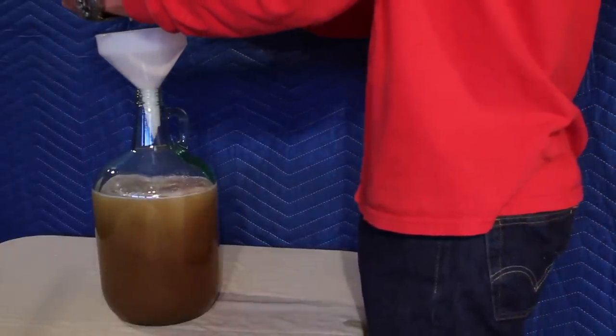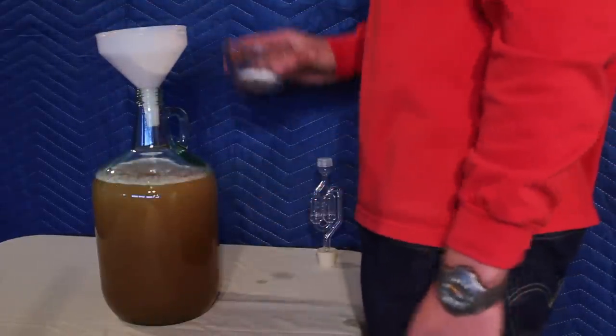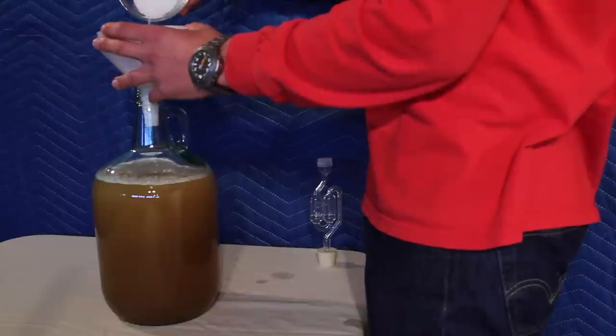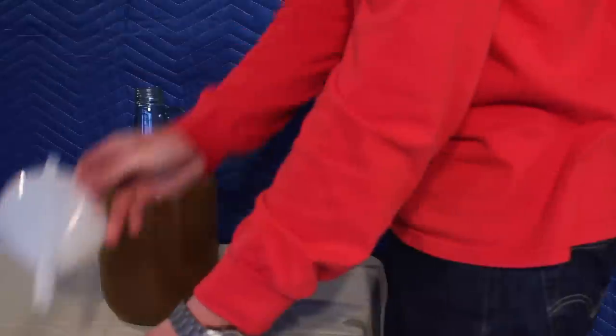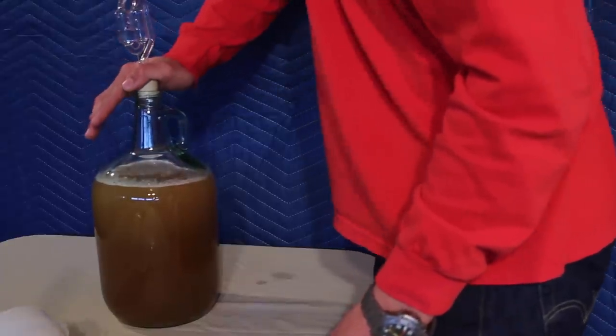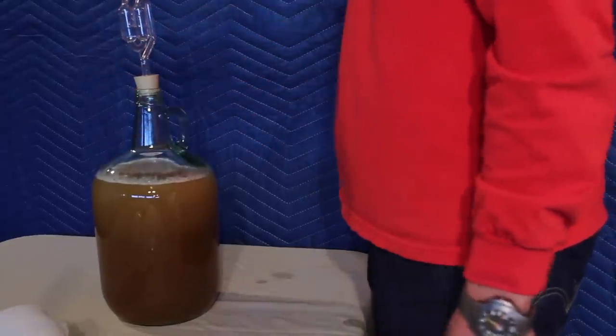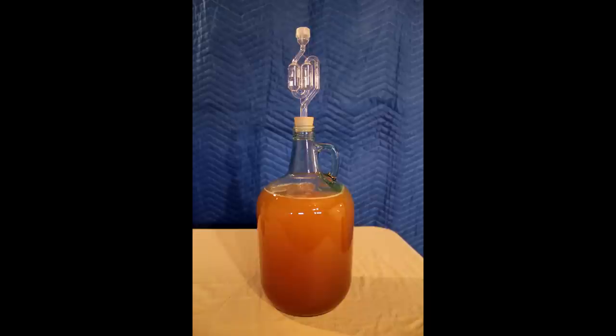Make sure to leave enough headroom so that when the mead ferments it does not overflow. Pour in your yeast nutrient, then apply the airlock. After the airlock is secured in place, give it a little swirl to help stir the honey mixture. Now we are going to put our mead in a cool dark place around 70 degrees and let it sit for about a month. We will come back then and add in some nutrient. Check about every week for any bacterial growth.